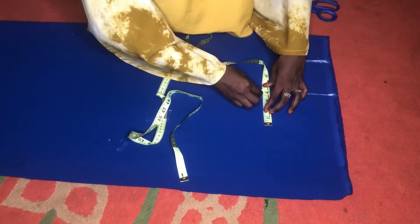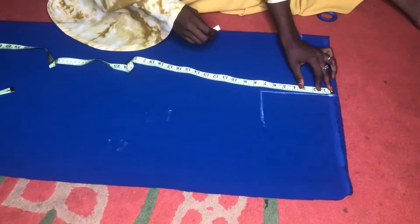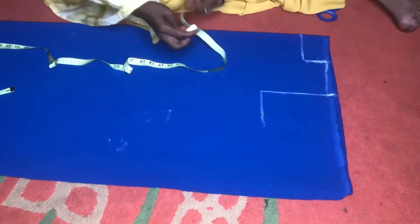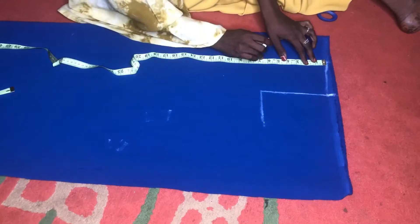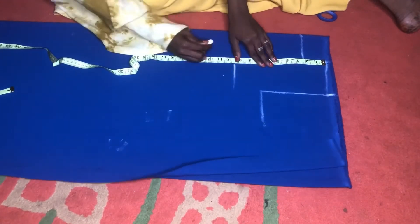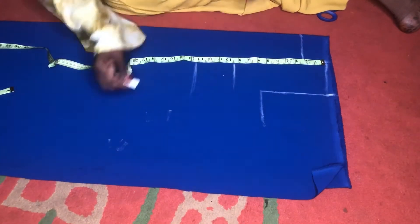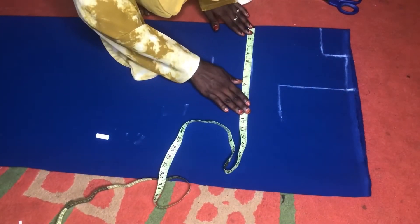I'm placing my armhole depth which is seven inches, then extending the line. I'll be taking out one inch for my shoulder slant. Then I'll be placing my shoulder to bust point which is nine — I'll be using nine and a half for sewing allowance — and placing my shoulder to under bust length which is 13 and a half. Those are my horizontal measurements, then I'll be placing my round bust measurement.